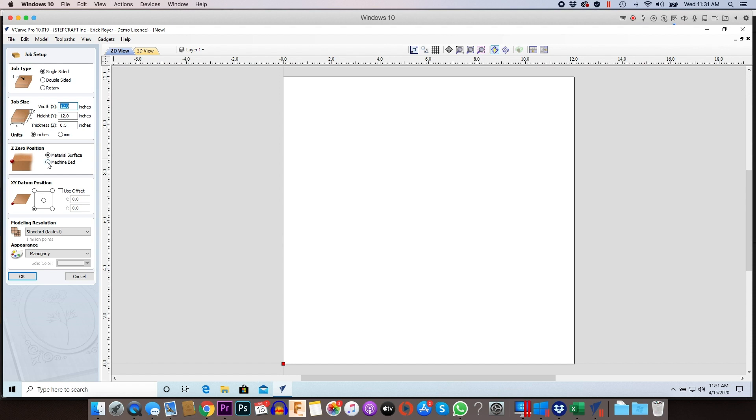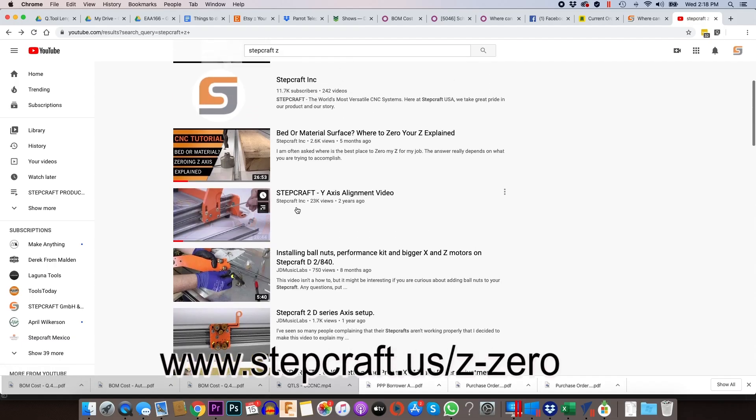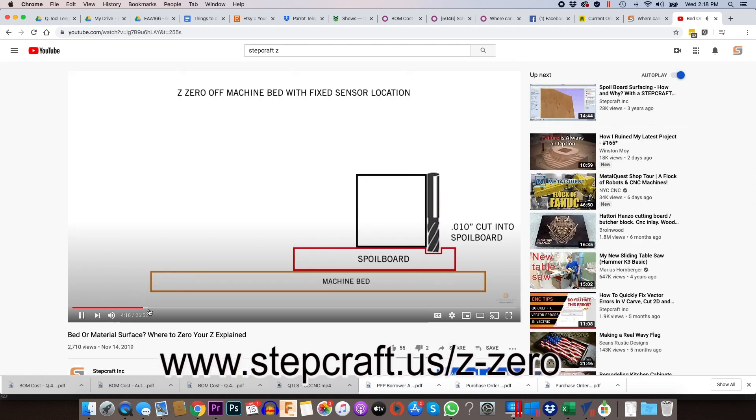You set this location in your CAM software, as shown here in Vectric VCarve Pro. You can simply press the tool touch off button in UCCNC and the system does the rest automatically. We have a video describing which reference location is best to use based on various applications, which you can see by clicking on the link below.